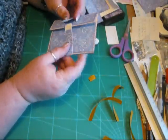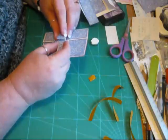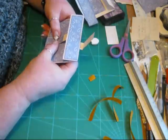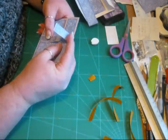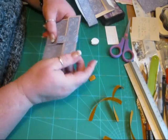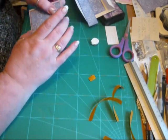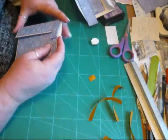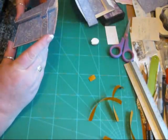You don't want it too tight, otherwise you won't be able to slip it on and off. Line it up, pop it in place, so that should slip on nice and easy, and off nice and easy.